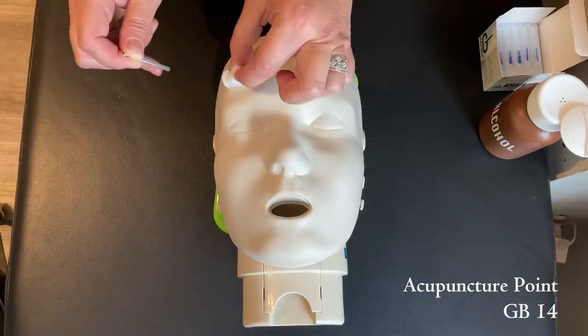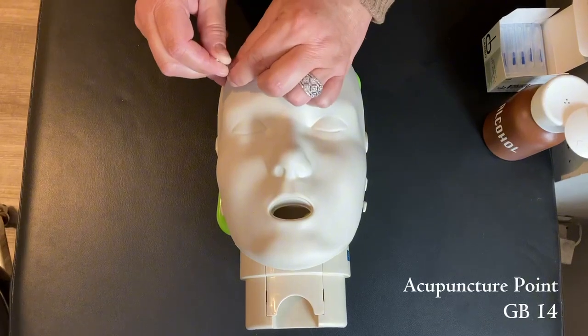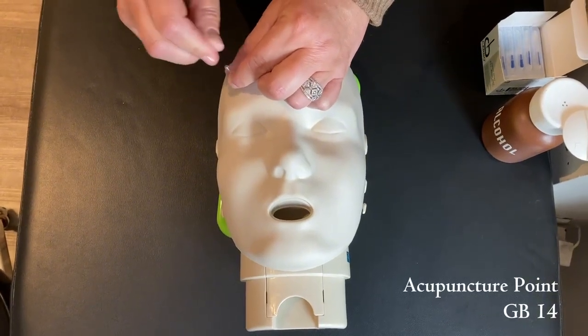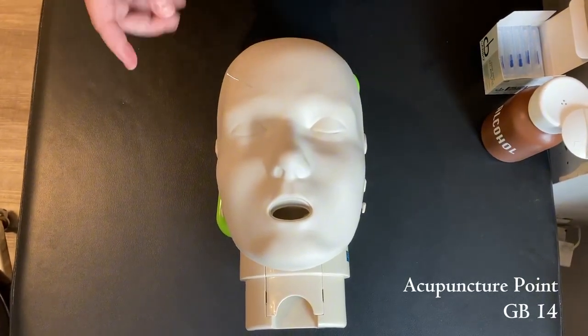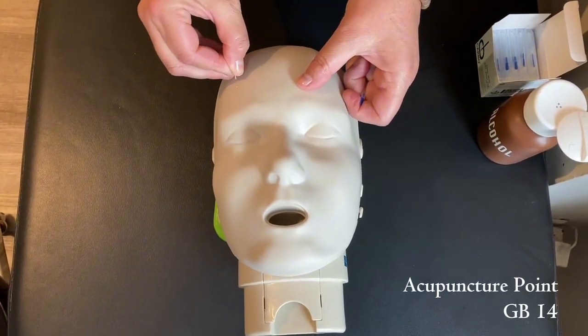If you really want to make sure you're midline, have a look at the pupil of the eye, make sure you're in the center of that, and anchor. This you want to angle it downwards about 0.3 of a cun, facing downwards.